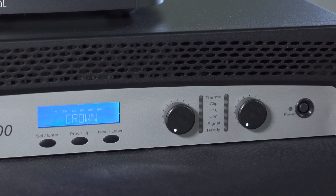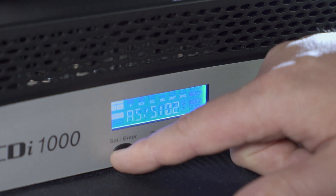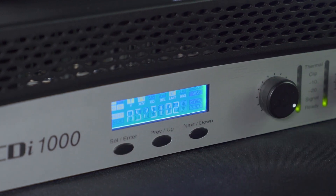Power it on with the gain knobs turned down. Select the appropriate preset. Now you can install the speaker wire and turn the gain control knobs two clicks below maximum.